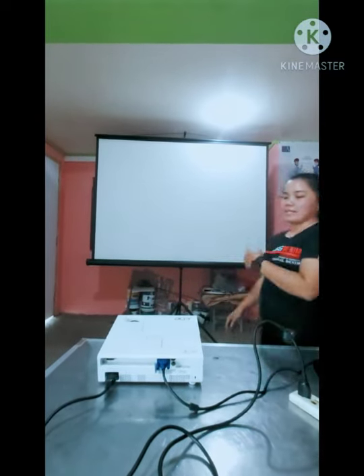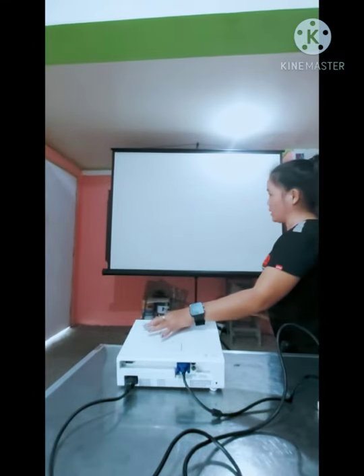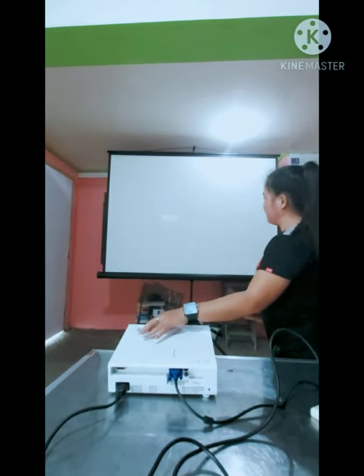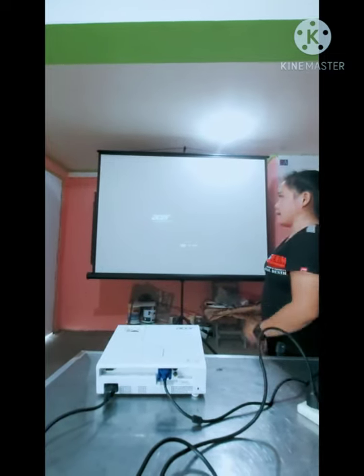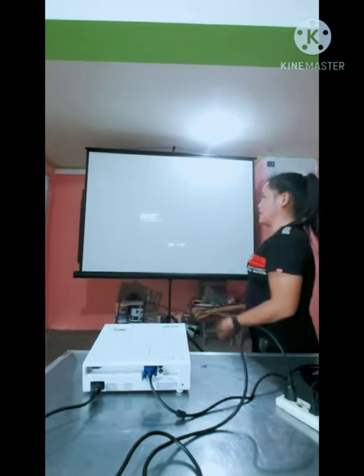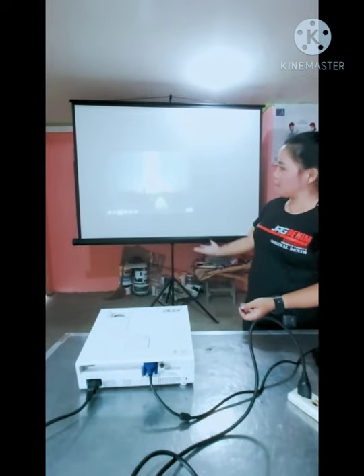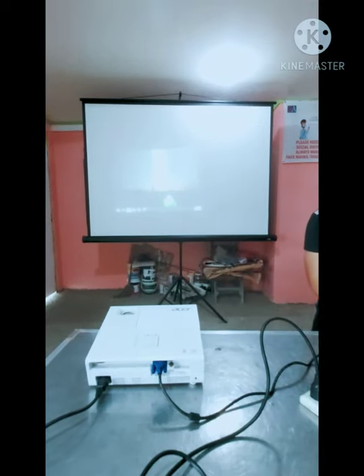While waiting for the projector to warm up, let us adjust the focus knob when it is ready. Let's wait for a second because the projector is preparing. The presentation is now ready.